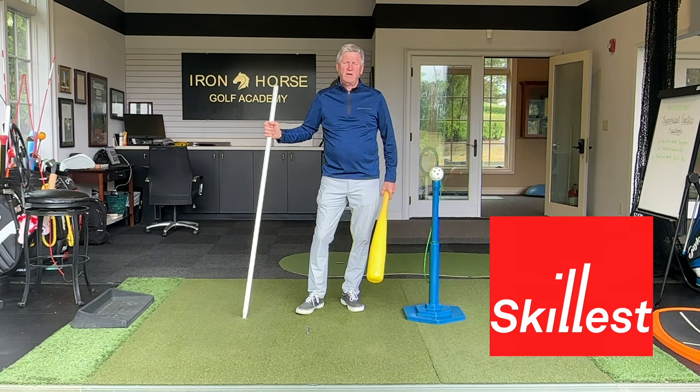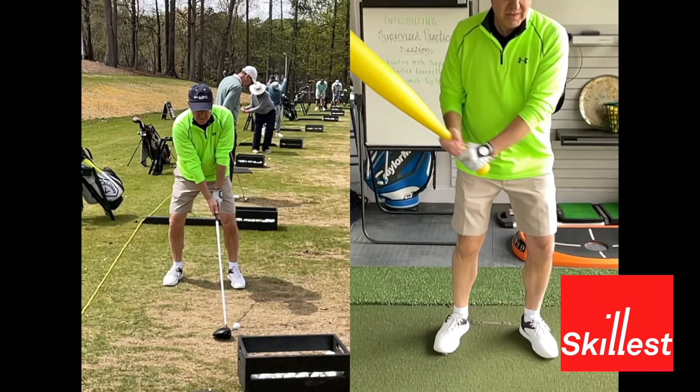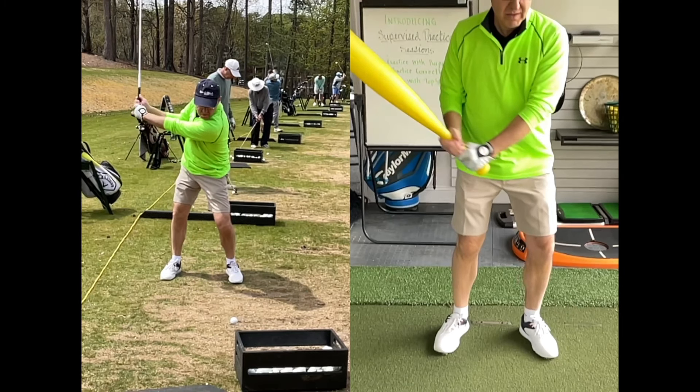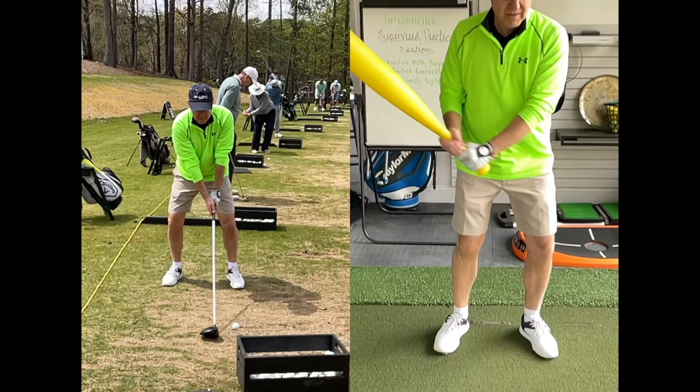Here we are in the Skillist app. On the left is Peter, warming up with driver. You can kind of see how he stacks towards his left side. I don't care for how he used his lower body and his hips, and he was the first to say he felt like he needed to learn how to use his lower body and hips better.